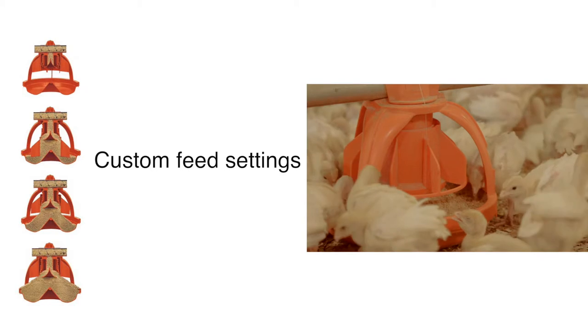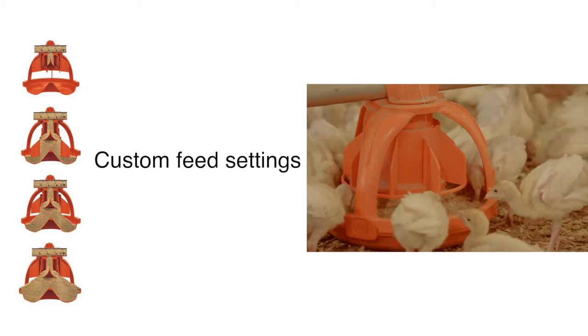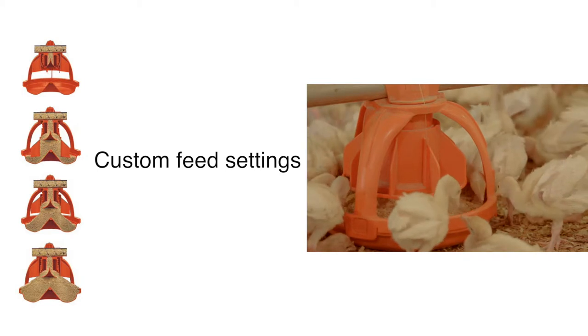Multiple feed settings allow you to custom set pans, and the drop also allows you to shut off feed flow to individual pans.